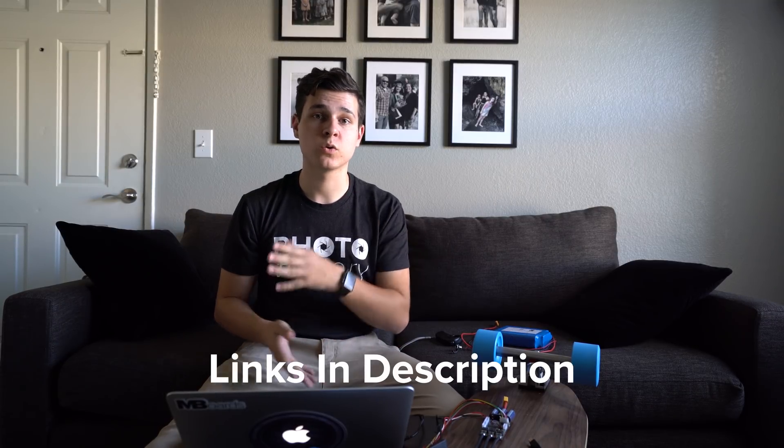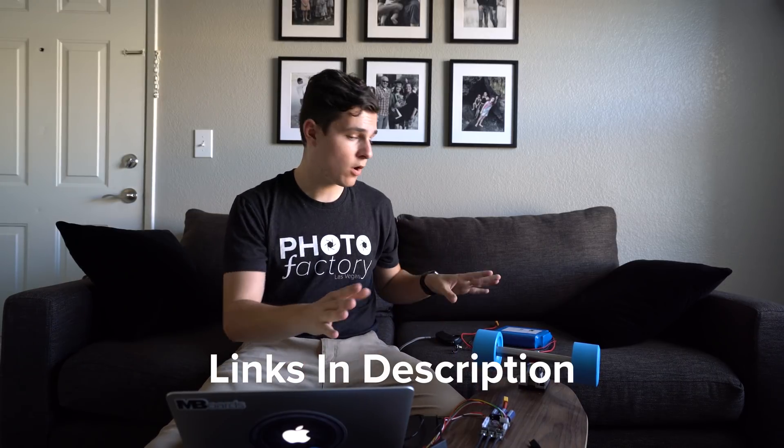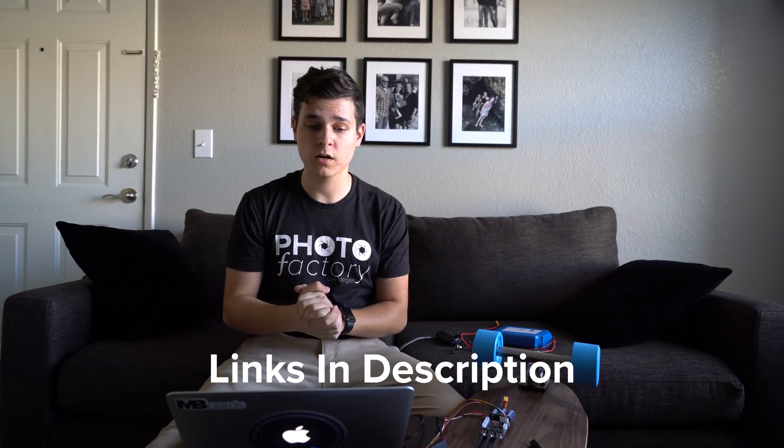That's everything! If you have any questions, drop them in the comments — I try to reply to every one. All links for downloads and tutorials, including the Mac workaround, are in the description, along with all the gear I'm using. If you're new here, subscribe — we do a lot of electric skateboard content. Thanks for watching, see you in the next one!